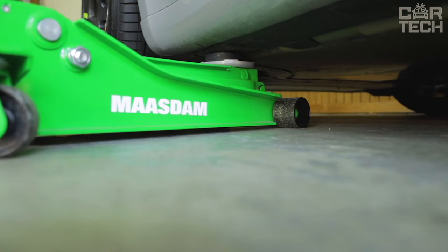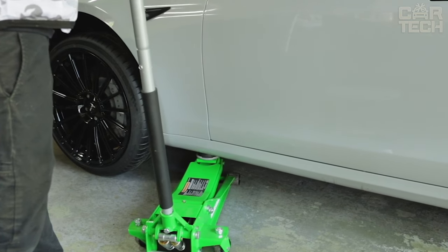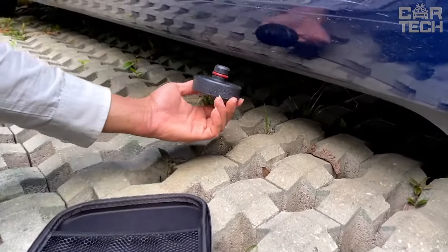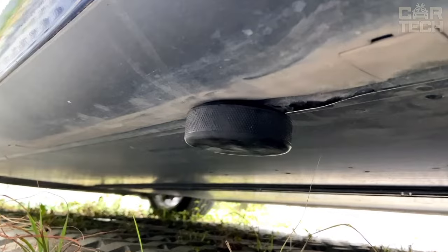The jack pad locks securely to the Tesla's frame, providing good cushioning between the jacks and the frame without damaging the bodywork. They are easy to set in place thanks to the convenient o-ring, allowing you to lift your vehicle quickly and safely.